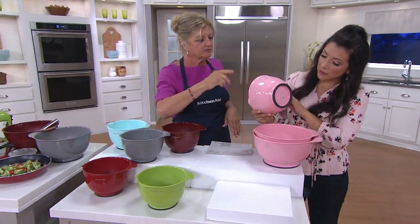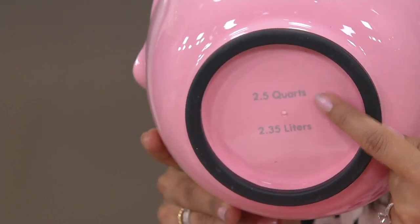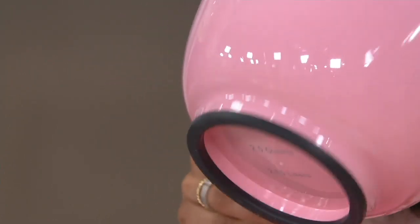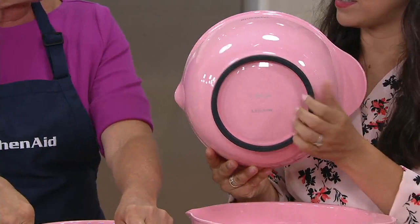Each one on the bottom tells you the size — here's two and a half, four and a half, and five and a half quart. It even converts the measurements for you so you don't have to Google it, and it has liters on there too. It also has that nice soft grip on the bottom so it's not going to move around the counter.